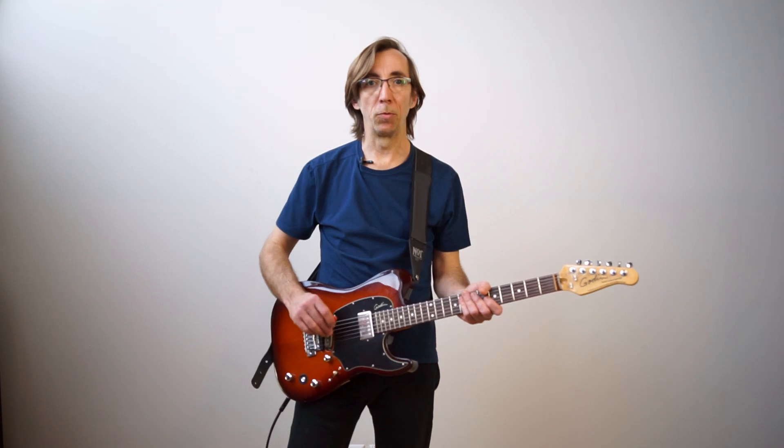So that was the first video of the Mod Dwarf. There are many videos coming, so stay tuned. Thank you.